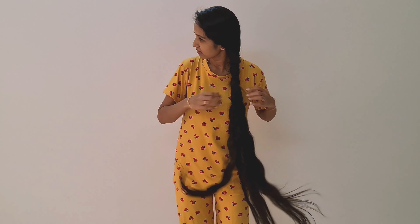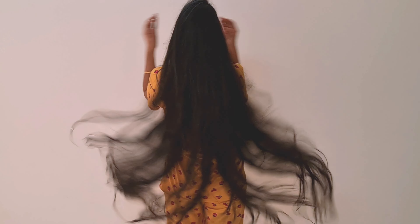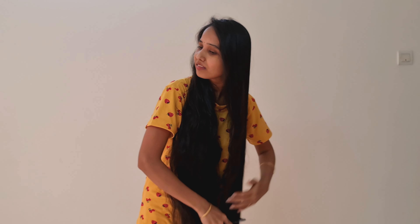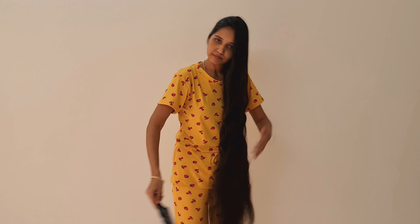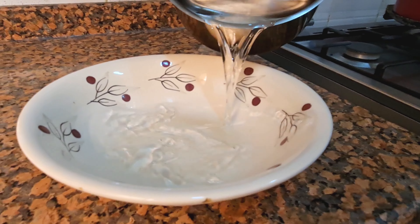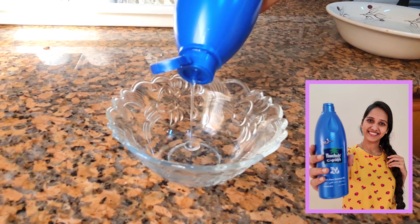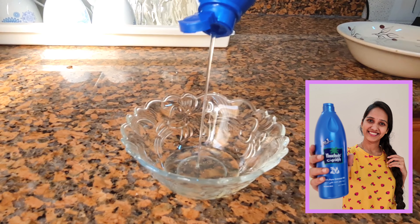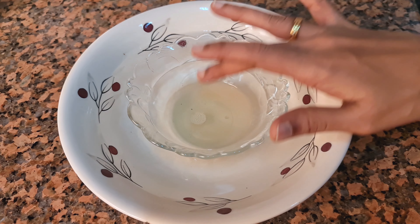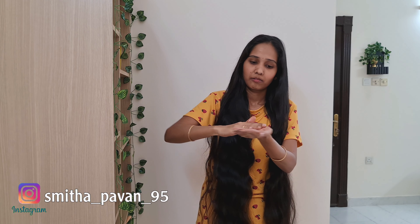I am going to use the oil for 2 to 3 days. I will use a hair serum and apply it along the hair length. I am also going to use a hair tube to detangle my hair.